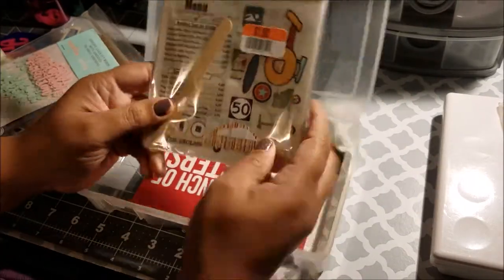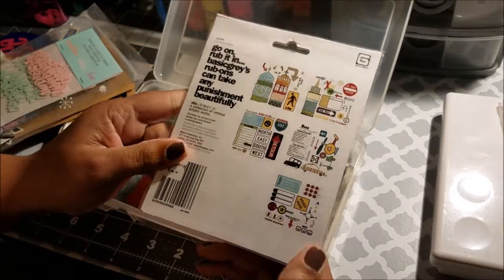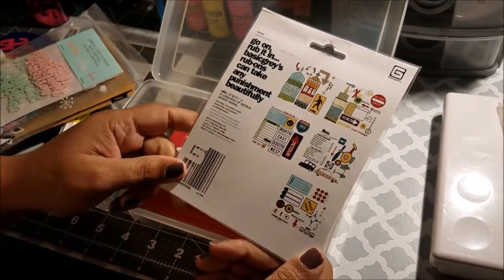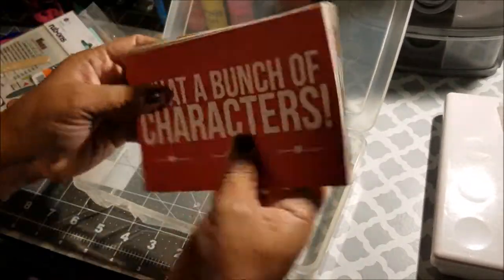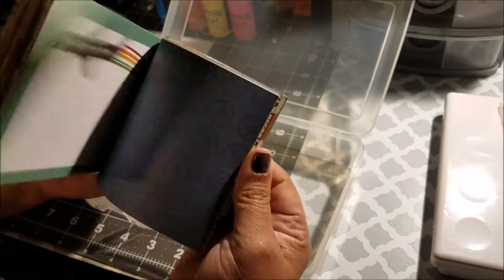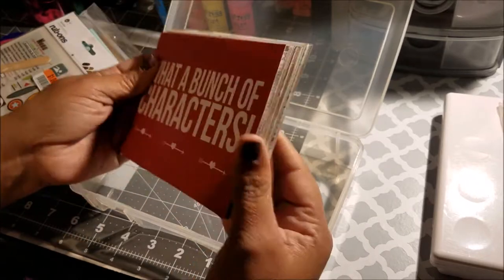I'm also taking these robins I bought a long time ago for one dollar at Big Lots. It's a road trip themed set, and inside there are journaling cards. I'm obviously not going to use them all, but these are the travel-themed ones I have.